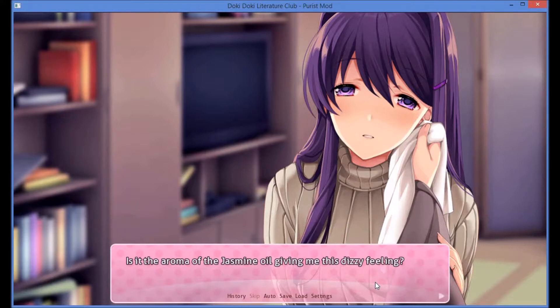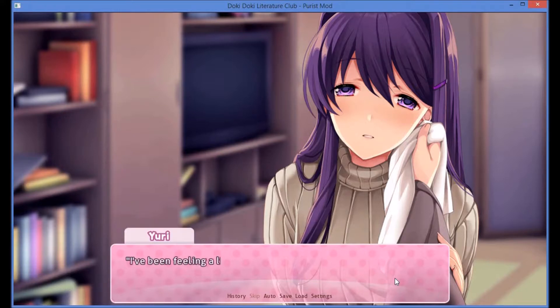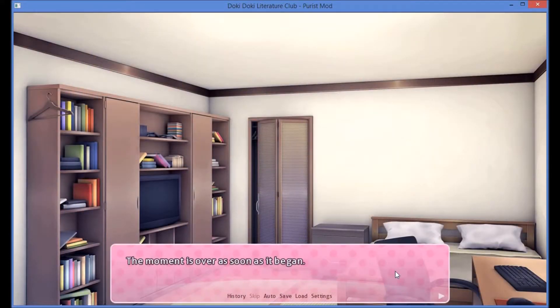Is the aroma of the jasmine oil giving me this dizzy feeling? Uri's gentle fingers, wrapped around my wrist, sent a tingling sensation through my arm. And suddenly, her face seems to be much closer to mine than it was just a moment ago. Uri slowly pulls away. Sorry — I've been feeling a little light-headed today. I didn't mean to space out. It's fine. The moment is over as soon as it began. Uri picks up her brush again, but her movements seem a little clumsier, like she's unable to focus. I remain silent, choosing to ignore the event that just transpired.